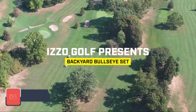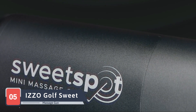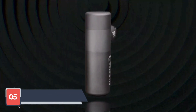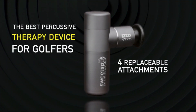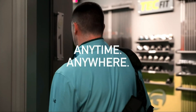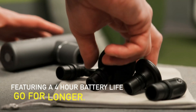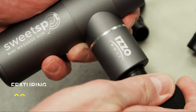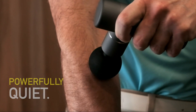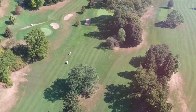Our exploration concludes with the IZZO Golf SweetSpot Mini Massage Gun, a compact yet powerful device that targets muscle knots with precision. The SweetSpot Mini features a unique design that fits comfortably in the palm of your hand. Don't be fooled by its size — this massage gun delivers a potent percussive massage. With adjustable intensity levels, it's suitable for various muscle groups, and the rechargeable battery ensures that you can enjoy the benefits of a massage wherever your adventures take you.